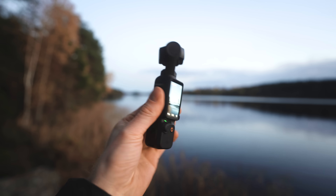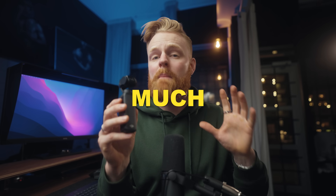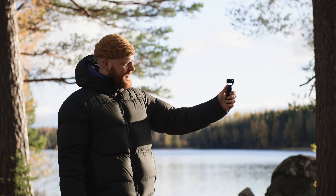The DJI Osmo Pocket 3 is here and it's equipped with some very interesting features and upgrades, but the biggest one by far has to be the one-inch sensor. That means much better image quality, which is pretty impressive considering this is a pocket-sized camera that fits in your pocket. DJI has managed to pack a whole lot of cool things into this small camera, and today we're going to put it to the test and figure out if it's worth it.